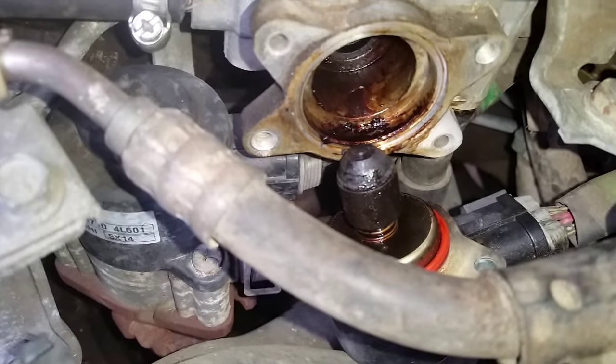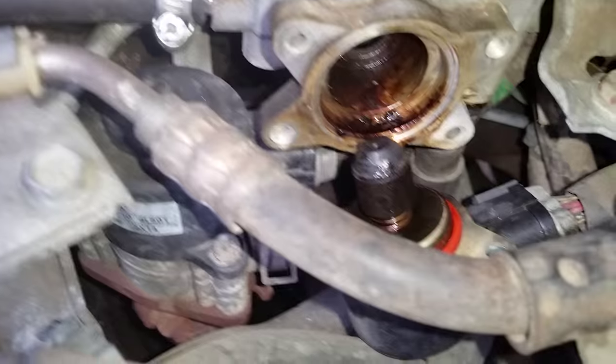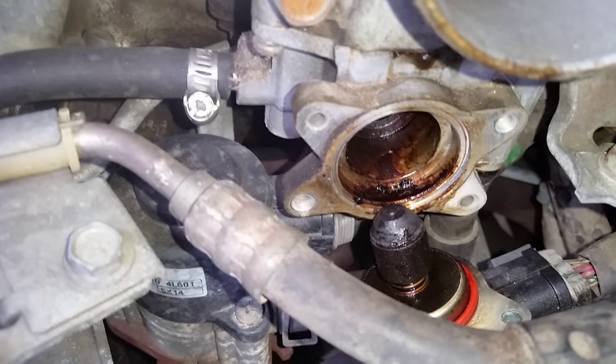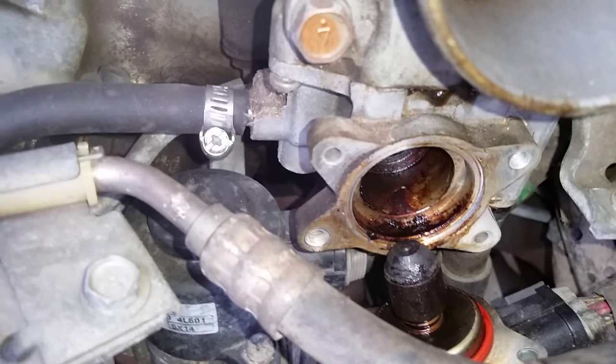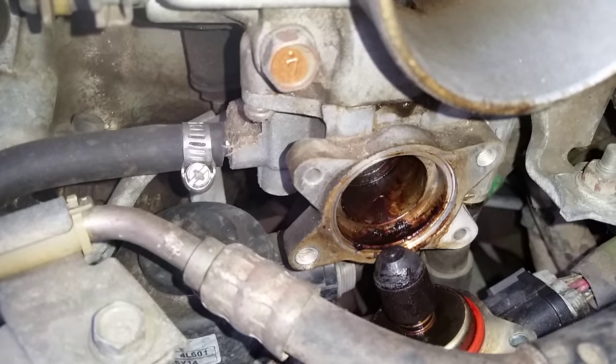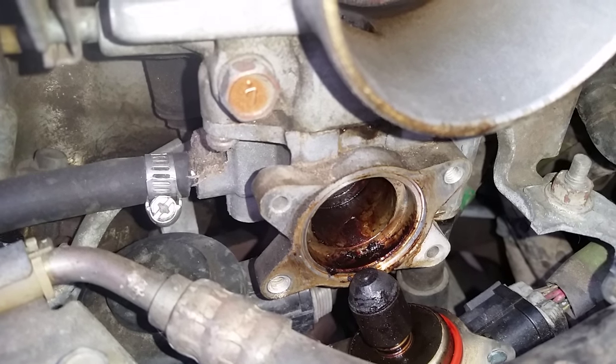What you want to do is get some type of cleaner — I like brake parts cleaner, my favorite brand is O'Reilly because that stuff works great. Don't get it on your skin, it will take it off. Use that to clean it off, then put it back together, start your car up, and you should be good to go. If you have any questions please leave comments, and also please subscribe.